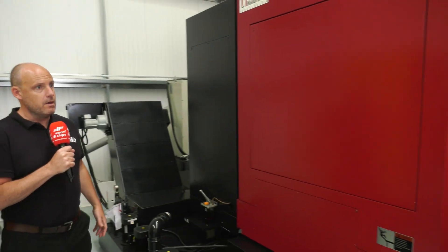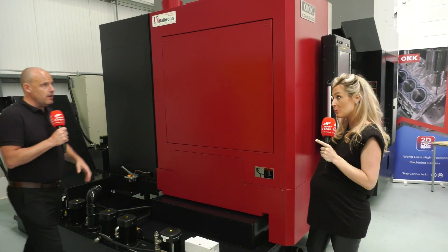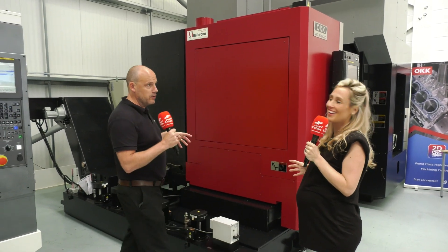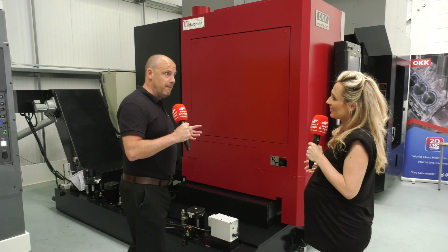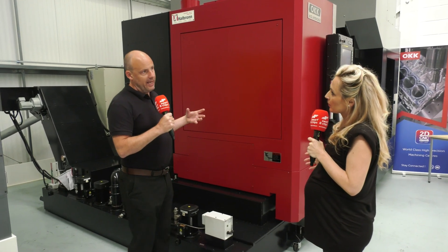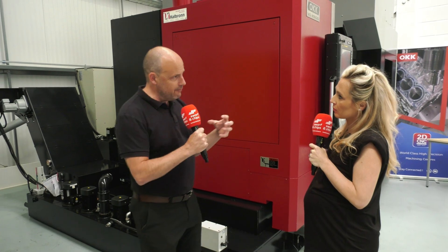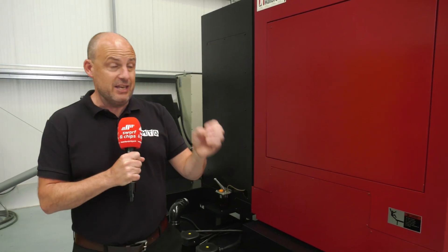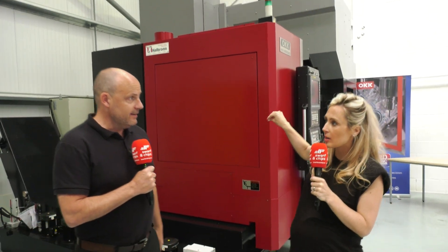Why is this machine so big for its table size? With bridge-type constructions the machine is naturally going to be bigger, but the idea behind it is that everything is far more supported, far more rigid, and much heavier. OKK machines will be operating in machine shops for years and years, and that's really where they pride themselves. We don't see enough of these in the marketplace, but now with 2D CNC Machinery they're saying they're going to hit this market hard because they know there's a need for it.